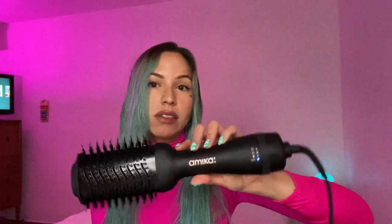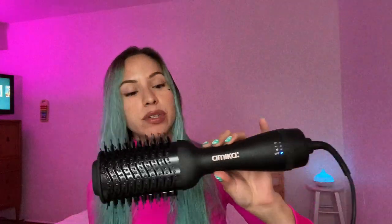I'm going to use the low heat high speed to take all the excess moisture out of my hair, then bump it up to high heat high speed to fully dry everything, and then bring it down to medium heat low speed to seal everything once it's dry. That's going to be my method with this Amika blow dryer brush.